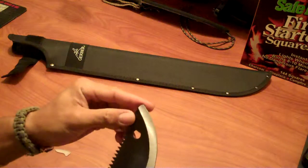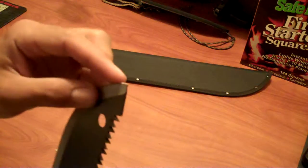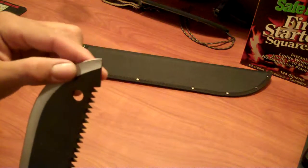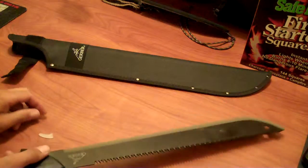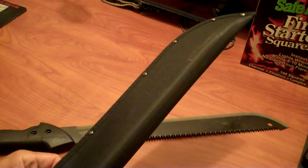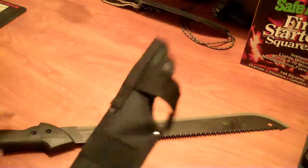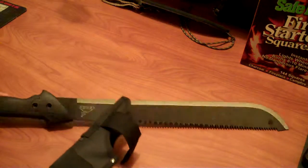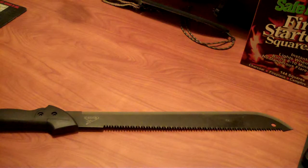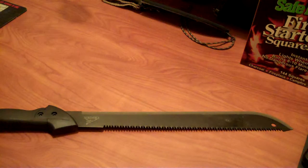There's just a stupid little point protector — I don't know why it's on there, because there's really no point. It's kinda pointy, but that's not gonna hurt you. The sheath is not bad. It says sheath made in China. I don't know where the blade's made, but it is carbon steel, which is a plus over stainless. A stainless machete you usually end up breaking very quickly.